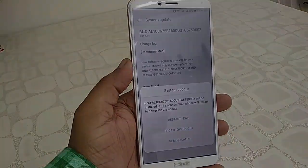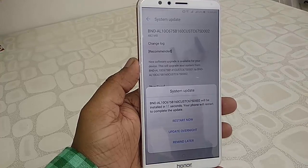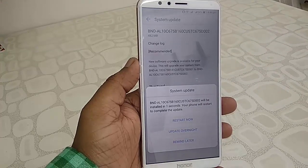After reaching 100%, you will get a screen with options like 'Start Now' or 'Update Overnight'. Tap on 'Restart Now' and your phone will reboot and start updating.